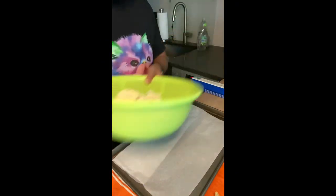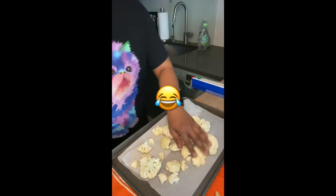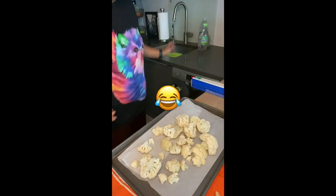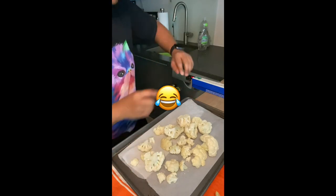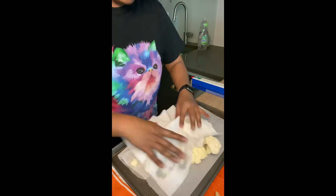I enjoy using parchment paper. Here are my cauliflower that I just washed. It's a little moist. Let me dry them a little bit here.